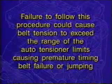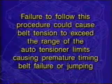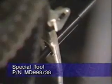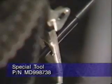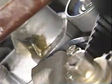Failure to carefully follow this part of the service procedure could cause the belt tension to exceed the range of the auto-tensioner limits and result in premature timing belt failure or jumping. After the tensioner pulley has been properly adjusted, slowly rotate special tool MD998738 until it makes contact with the tensioner arm and remove the allen wrench or pin from the auto-tensioner. Next, back off the special tool from the tensioner arm.